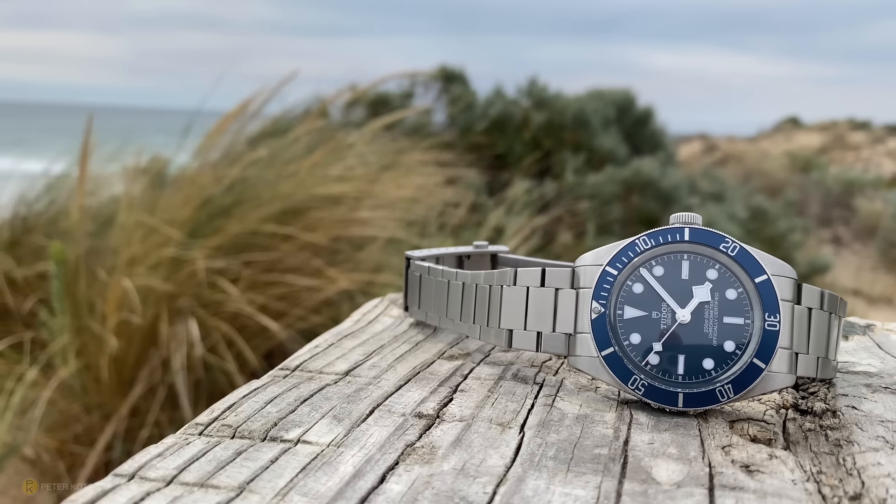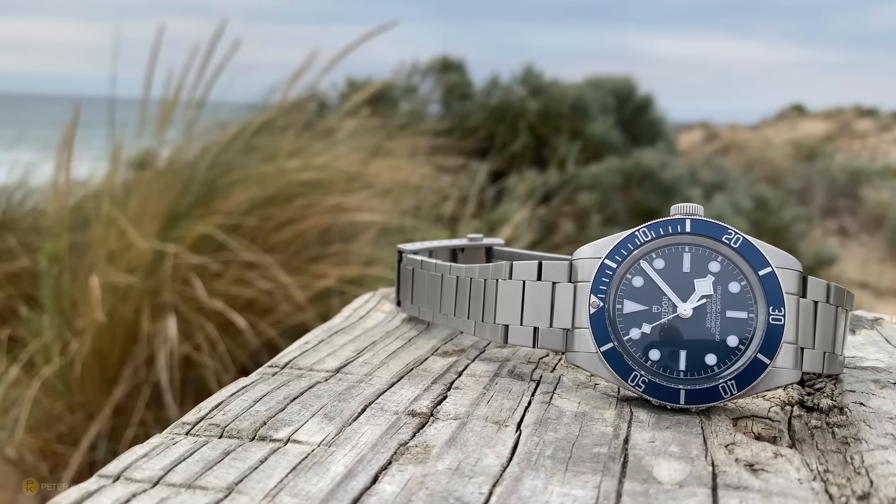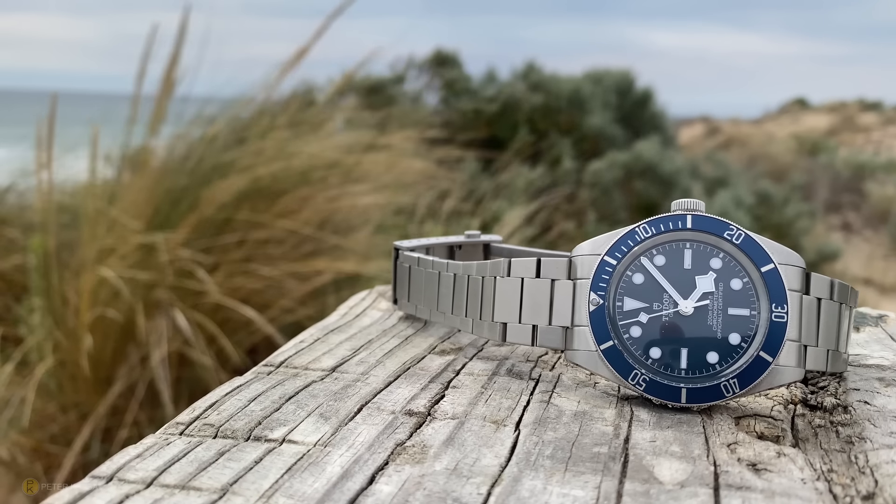When I put it in for repair I was concerned they might touch the movement, because that movement was so accurate — gaining about one second every three days. If they had varied it in some way, it probably would have pushed me over the line to get rid of this watch. But they didn't — they replaced the dial and handset, and the watch came back absolutely spot on.